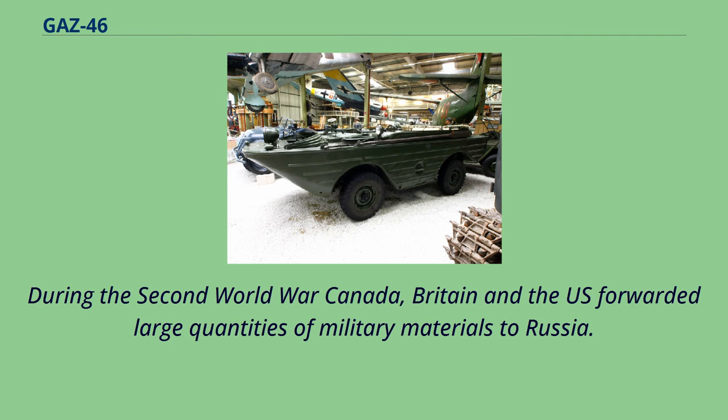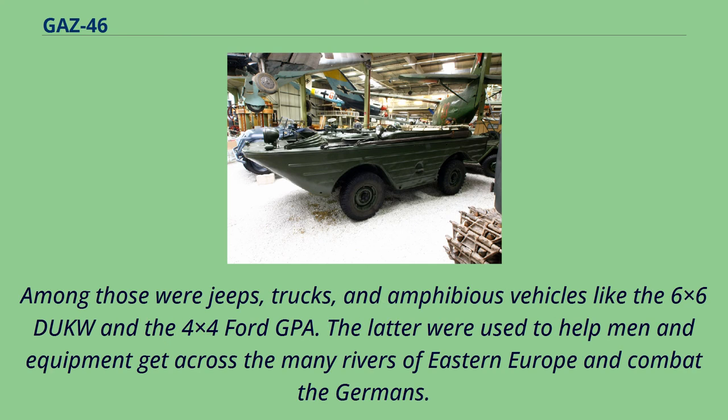During the Second World War, Canada, Britain, and the U.S. forwarded large quantities of military materials to Russia. Among those were jeeps, trucks, and amphibious vehicles like the 6x6 Duck and the 4x4 Ford GPA. The latter were used to help men and equipment get across the many rivers of Eastern Europe and combat the Germans.